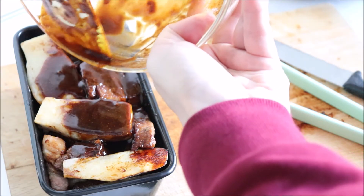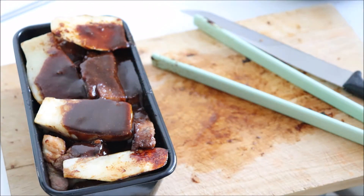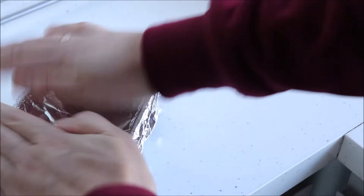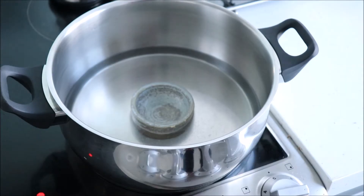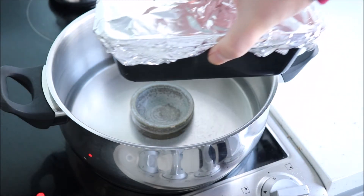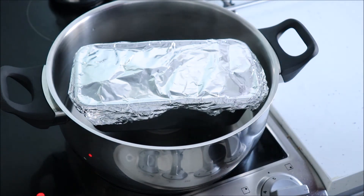Pour the remaining marinade into the dish. Cover the dish with some aluminium foil. Place the dish into a steam bath and cook for between one and a half to two hours. This will ensure that the meat becomes really tender.